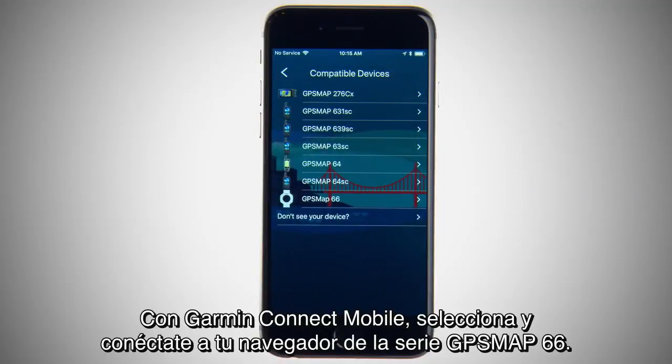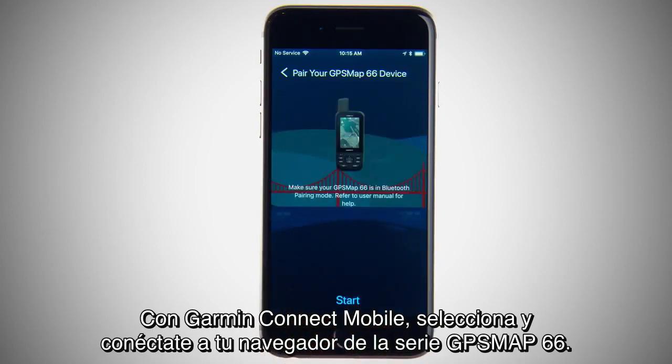With Garmin Connect Mobile, select and connect to your GPSMAP 66 Series Navigator.